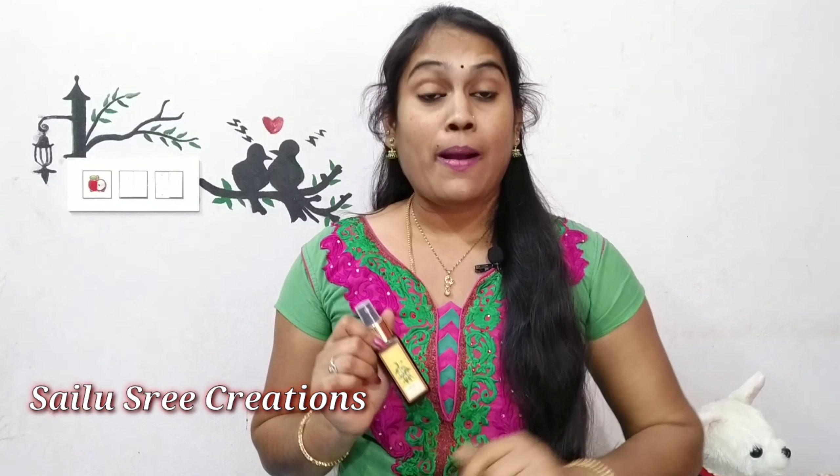The facial toner is used to apply to the skin. These are used just to cleanse and hydrate the skin.